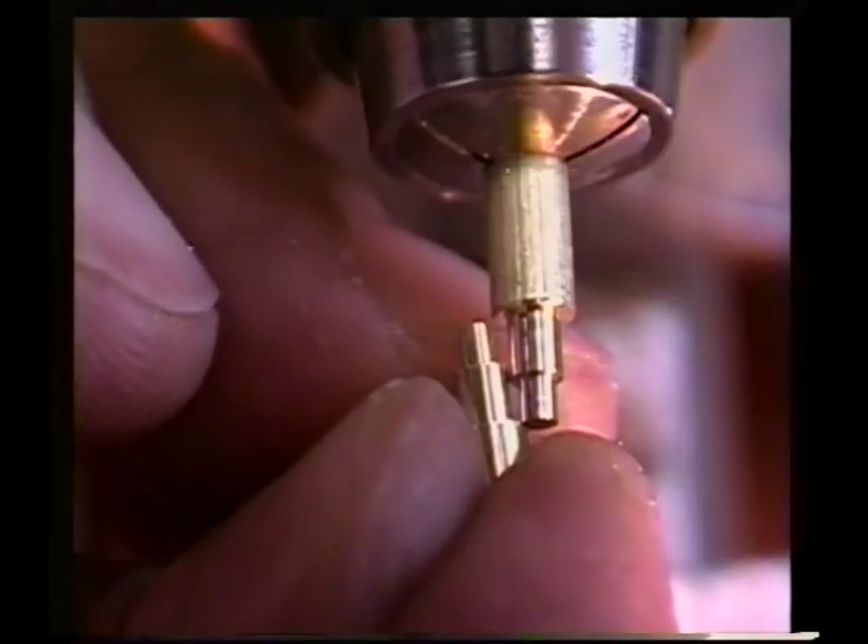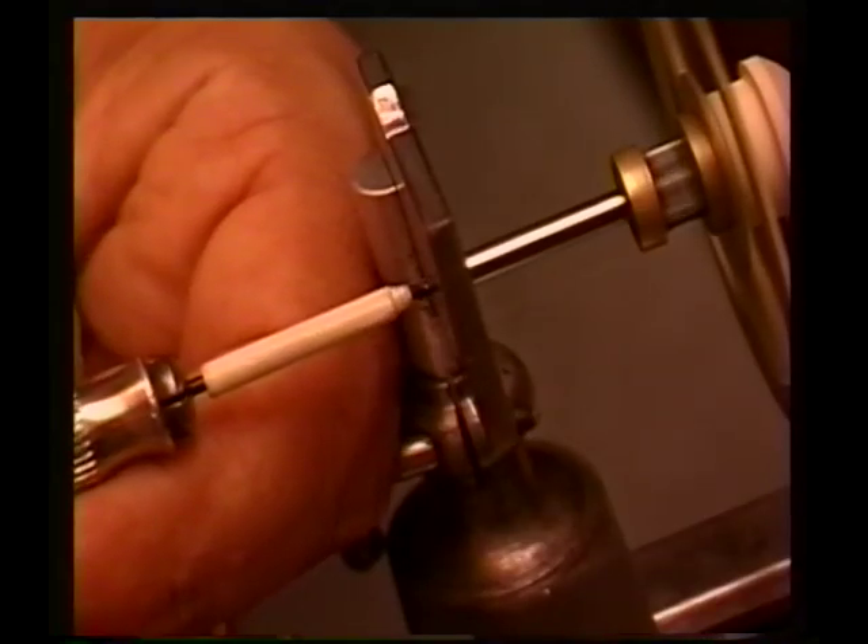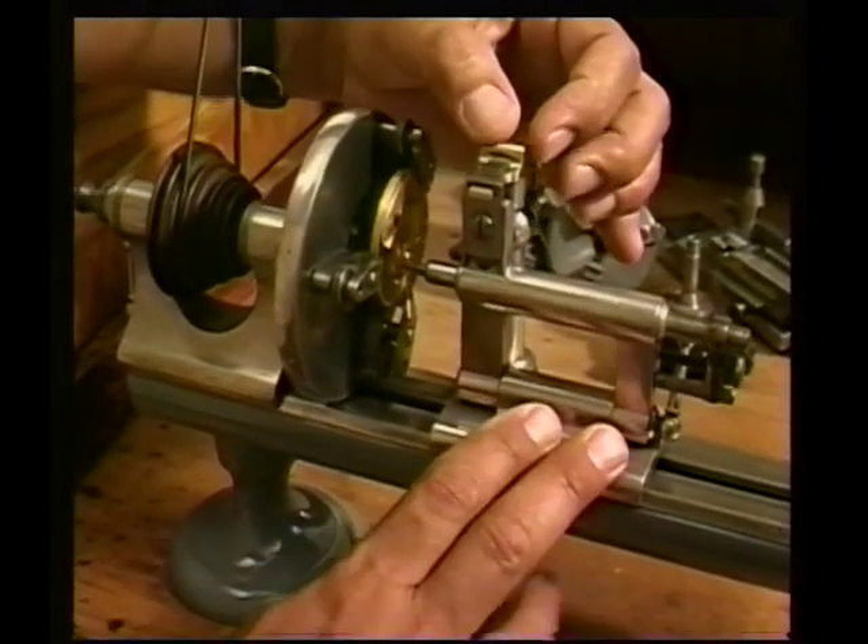Now we have several adjustments on this tool. This is going to allow us to cut the exact diameter that we have.